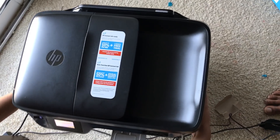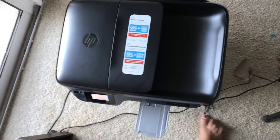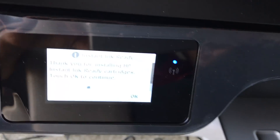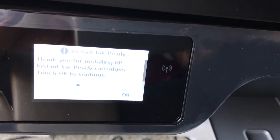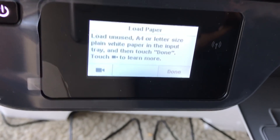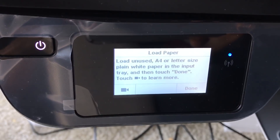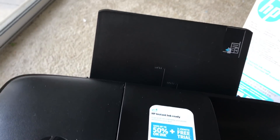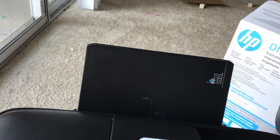On the touchscreen it says 'Thank you for installing the cartridge, touch OK to continue.' I'm touching OK, and now it's telling me to load the paper. Paper loads from this side, so I'm opening it and loading the paper.